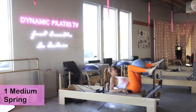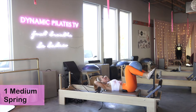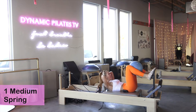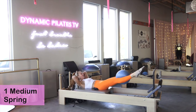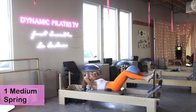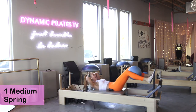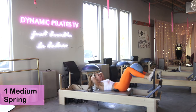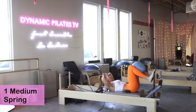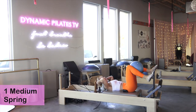Lay all the way down, hands come behind your head. The ball stays right where it is. Lift up into that C-curve, inhale to prepare, exhale jump and squeeze. We're here for ten — jump and squeeze, eight, seven, really feeling that core switch on. Six, five, four, three, feel the burn, two, last one — one.